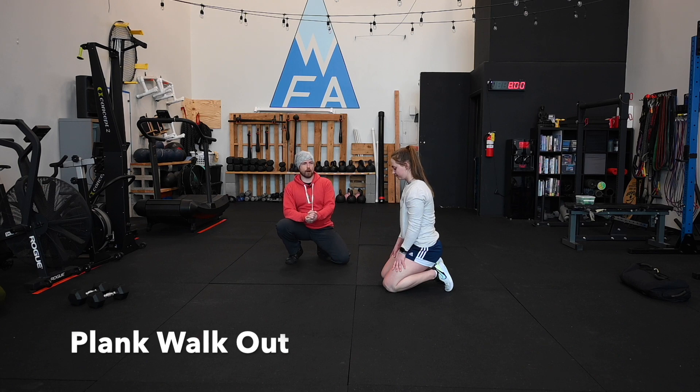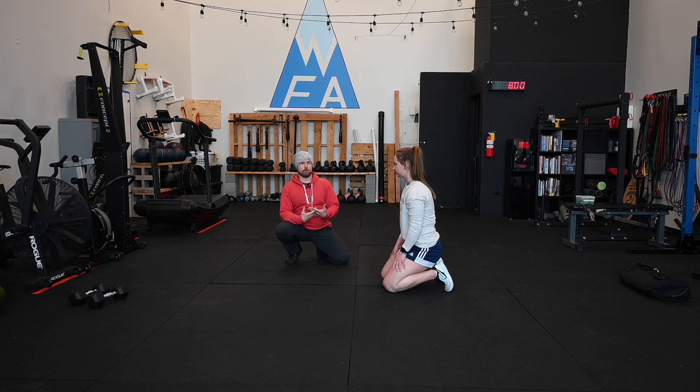Let's take a look at the plank walkout — really good one for rectus abdominis in isolation, but it also has a little bit of an anti-rotation component because the hands are moving one side at a time.